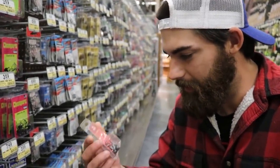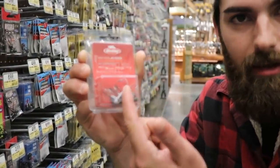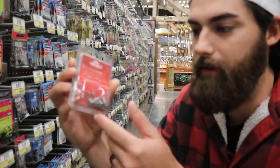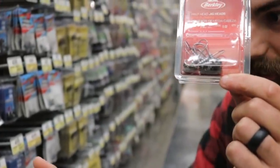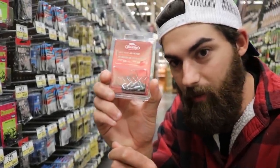Actually, I found exactly what I was looking for. These are some little Berkley mushroom style jig heads — like Ned Rig heads. They're 1/8 ounce and have a 1/0 hook on there. It's like the perfect size for these swim baits. This is actually what I'm going to get. And they're cheaper — only four bucks for seven of them.